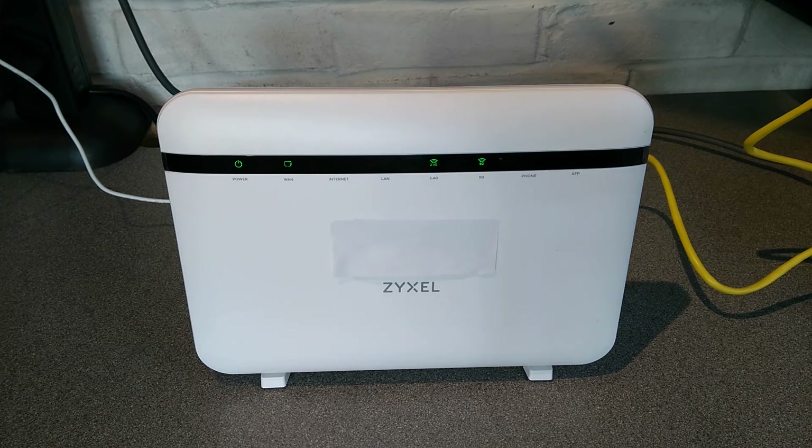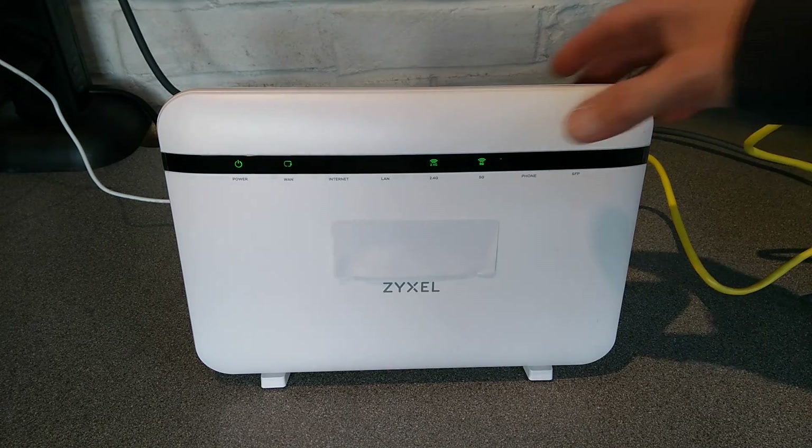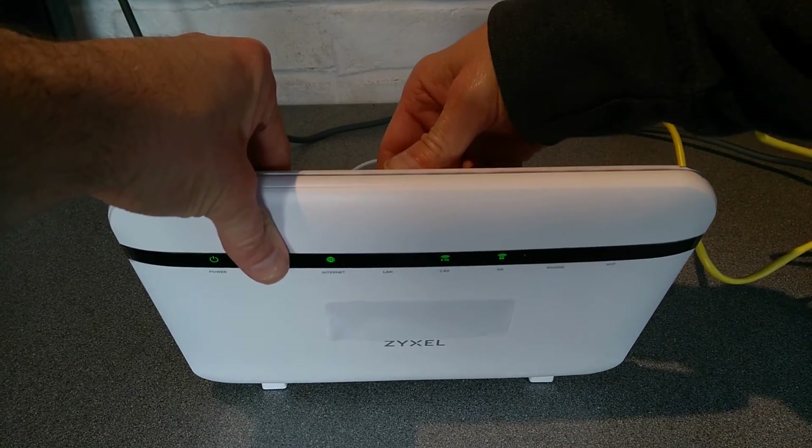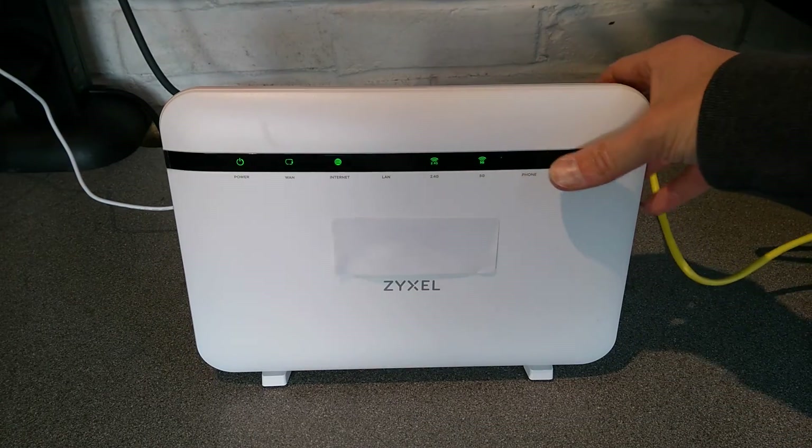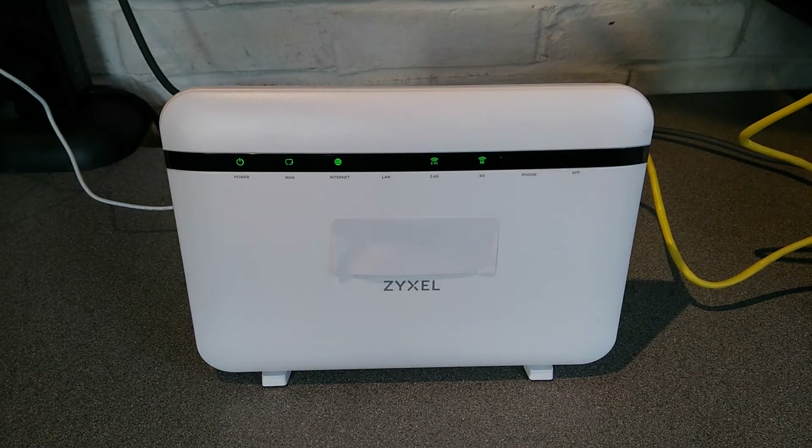There we go, that is how you factory reset this EX5401 — I've forgotten the end variant of it — B1 router. Hopefully this video has been helpful to you. If it has, it would be really helpful to me if you wouldn't mind subscribing to my YouTube channel. You don't need to have the video notifications switched on, but the subscriber numbers really do help. Thank you very much.